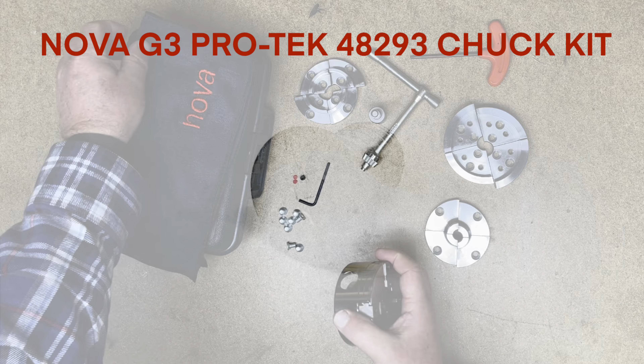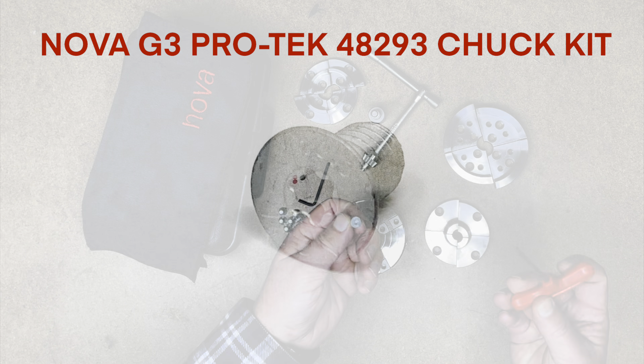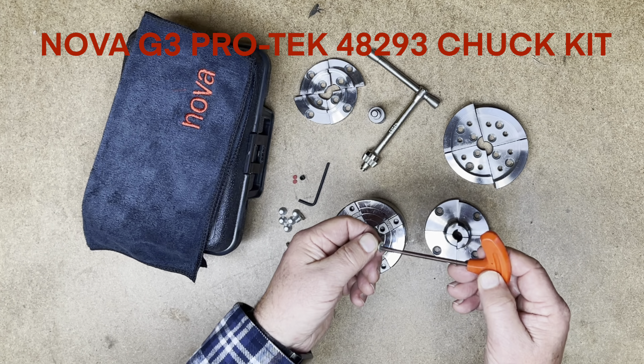The TORQ star type screws offer easier jaw fastening with less propensity to stripping over hex screws. Also included is a T-handle wrench which makes jaw changes quick and easy.